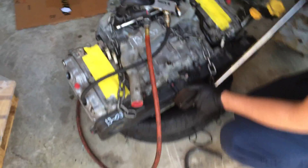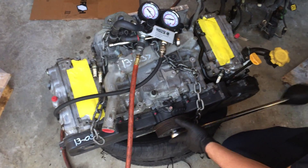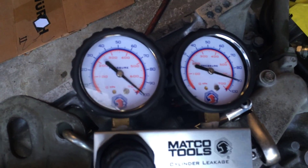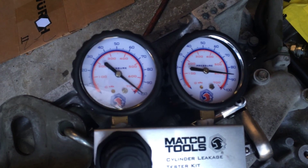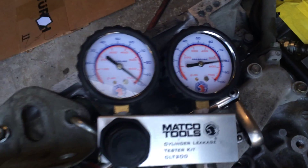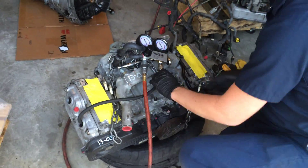Intake valves open, intake valves closing. You can see on the gauge that's probably about 10-12% leak-down. That was cylinder 1.